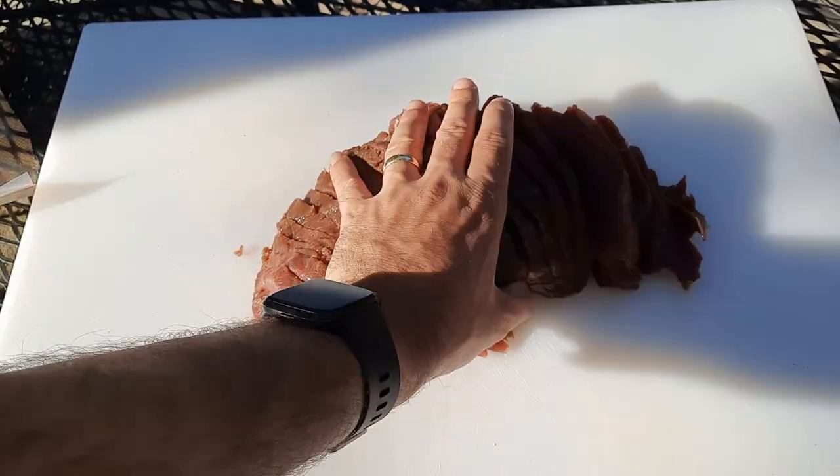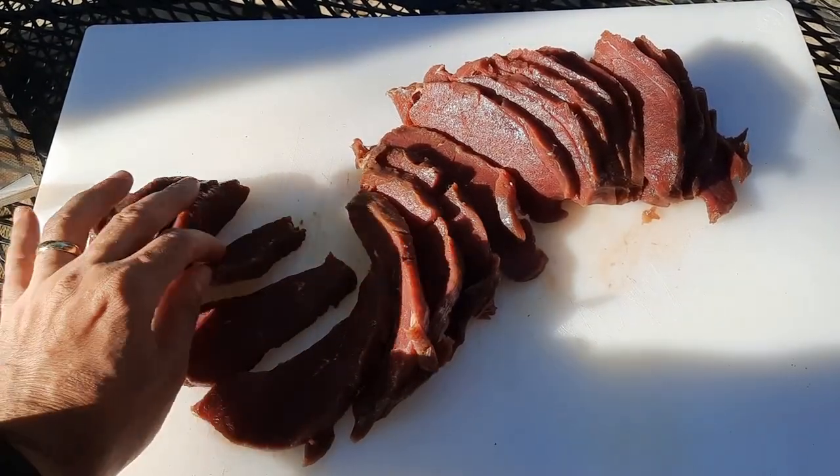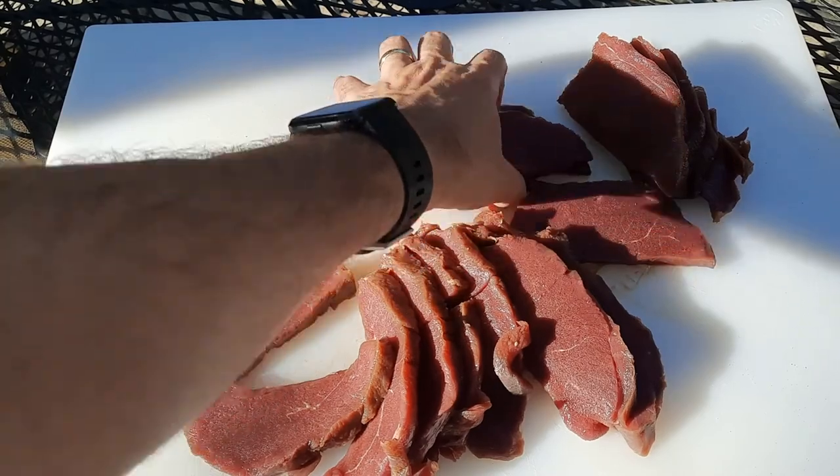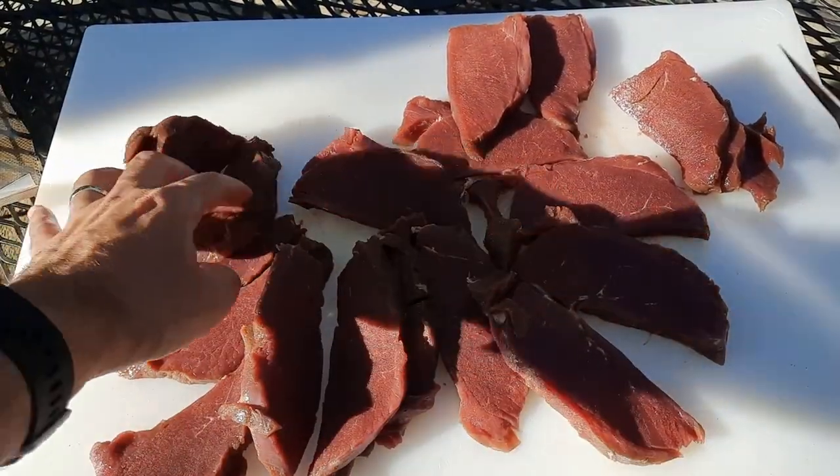Now we've got it all sliced up, so we're just going to spread it out and give it a few minutes to warm up and thaw out a little bit as we go ahead and get our sauce ready.